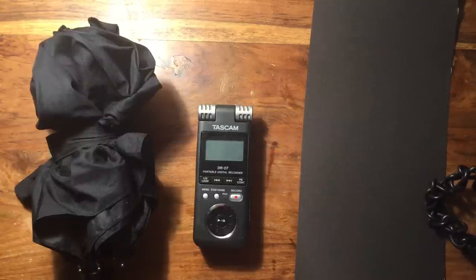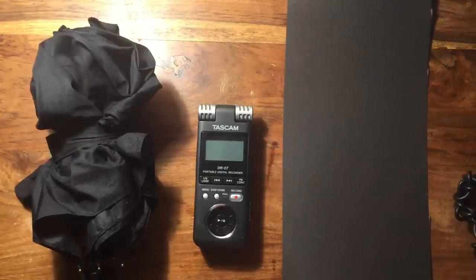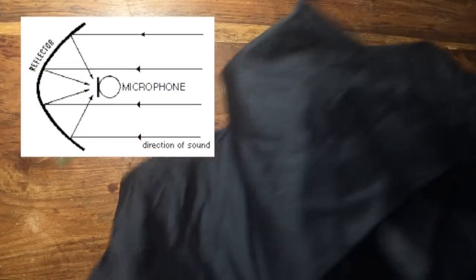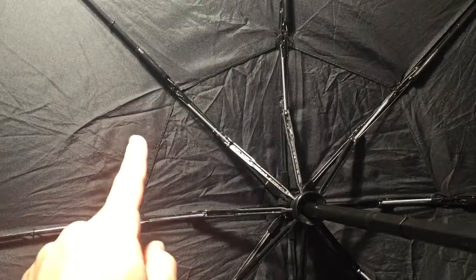So if you can get your hands on some plastic, I suggest using it. Alright, let's get started. We're going to be making a parabolic microphone and we're going to hide it in an umbrella. Basically, the umbrella is going to capture the sound and amplify it so we can hear it from further away, in whichever way we point it.